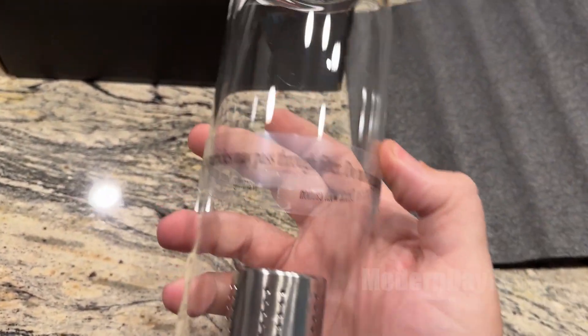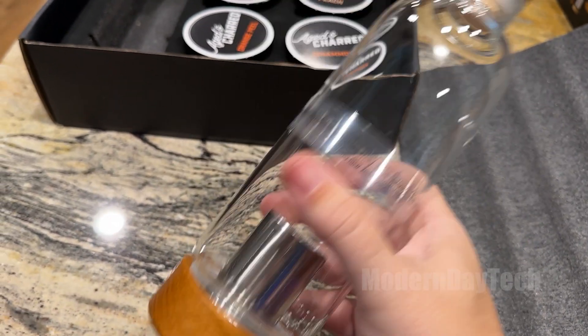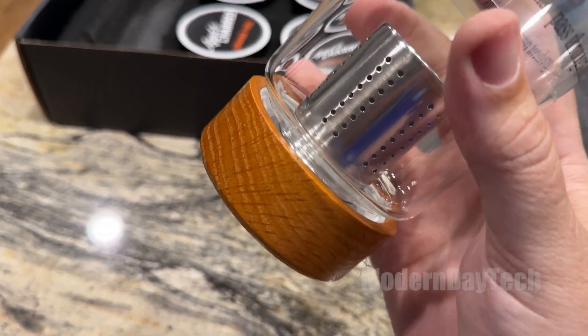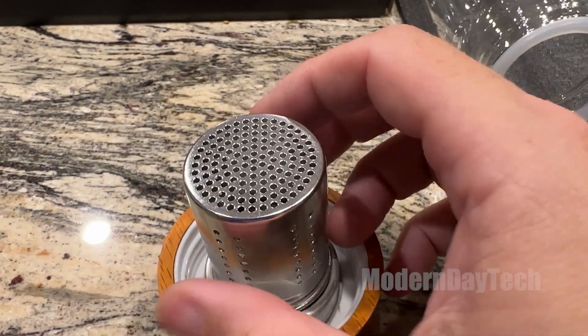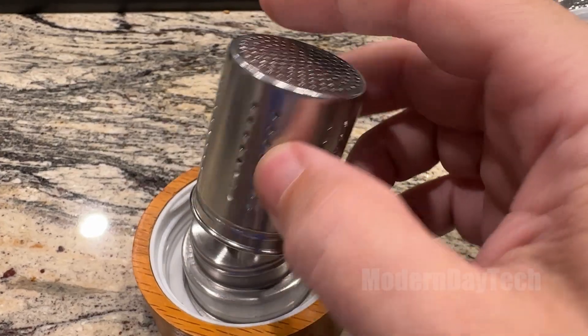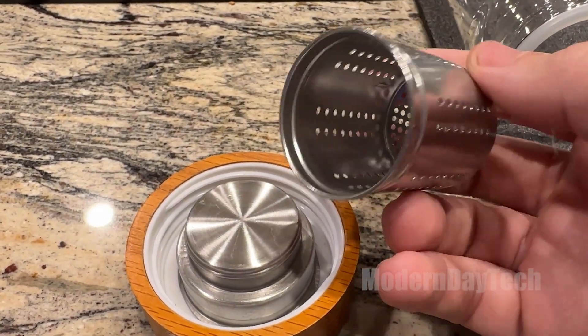Here you have this nice glass bottle. The top and bottoms are both wood, and there are seals on both the top and bottom. There's a bunch of flavors that come with this particular kit — I think there's six in total. My favorite is the cherry, followed by the orange.